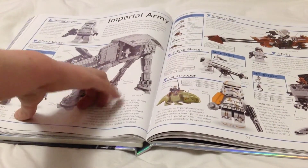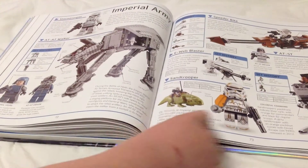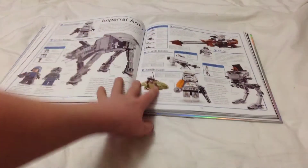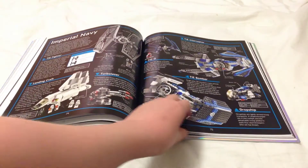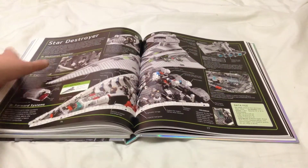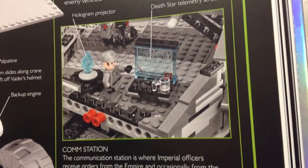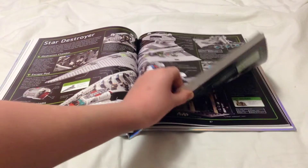We have the Darth Vader page, of course. The Death Star gets its own page as usual. The Imperial Army page shows the new AT-AT right there. The new cantina is in the beginning of the book and there's a new dewback. Some new unreleased stuff is on this page too. Then we have the Imperial Navy and the Star Destroyer — this is the old Star Destroyer. The new Star Destroyer shows some of the interior, which we didn't get a good look at from toy fair.